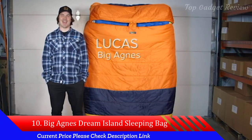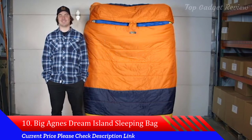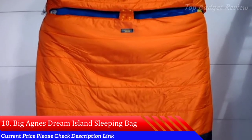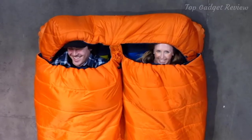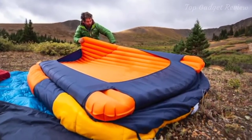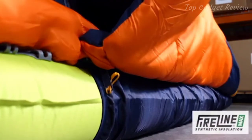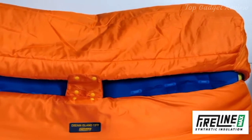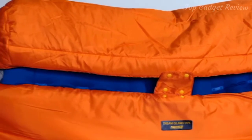Hi, I'm Lucas with Big Agnes, and I'm here to tell you about the Dream Island Deluxe Double Wide Synthetic System Bag with the Flex Pad Sleeve. Big Agnes Double Wide System Bags eliminate the need to zip two bags together, so there's nothing keeping you apart from your cuddle bug in your tent, van, or wherever you need a super comfy bed. The much-improved Dream Island 15 is insulated with Fireline Max Synthetic, a 50% post-consumer recycled insulation with blended fibers that maximize a warm sleep experience.